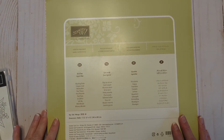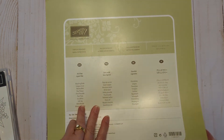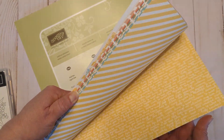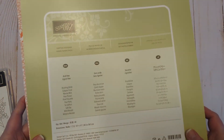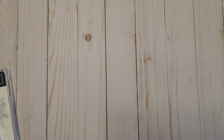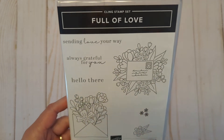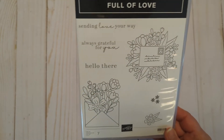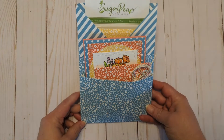For today's loaded envelope I used some retired Subtles designer series paper from Stampin' Up. It just has some polka dots, some florals, some text stripes. I have a lot of scraps left but it was super fun to create with. I also used this Full of Love stamp set from Stampin' Up — I really like these envelopes and the florals just bursting out of them. I also used some Flirty Flamingo cardstock and ink.